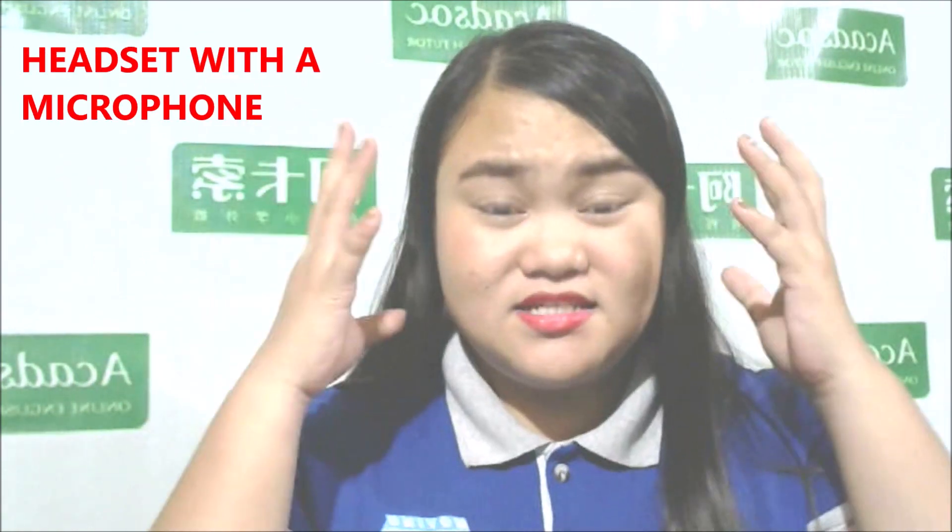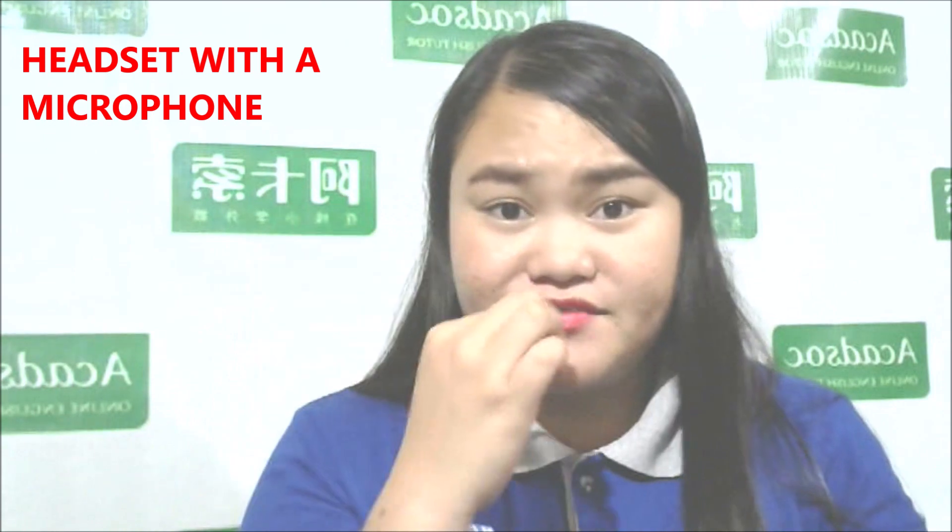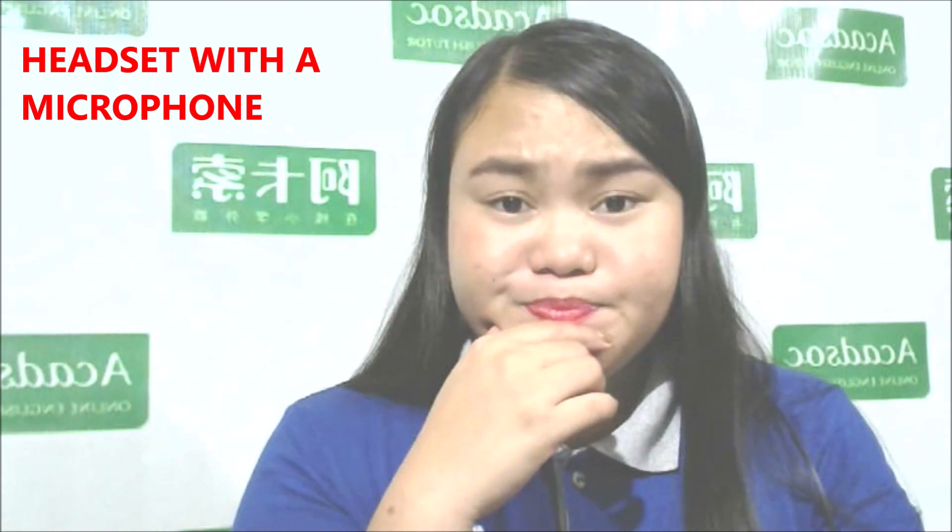Second, we need to have a headset with a microphone. Why do we need to have that? Because your student needs to hear you, and of course you need to hear your student. You need to have a headset with a microphone, and you need to make sure that your headset and microphone are working before you proceed with your class.